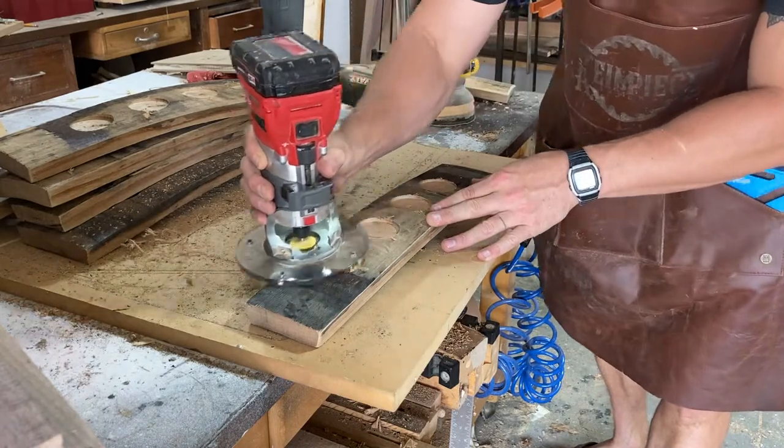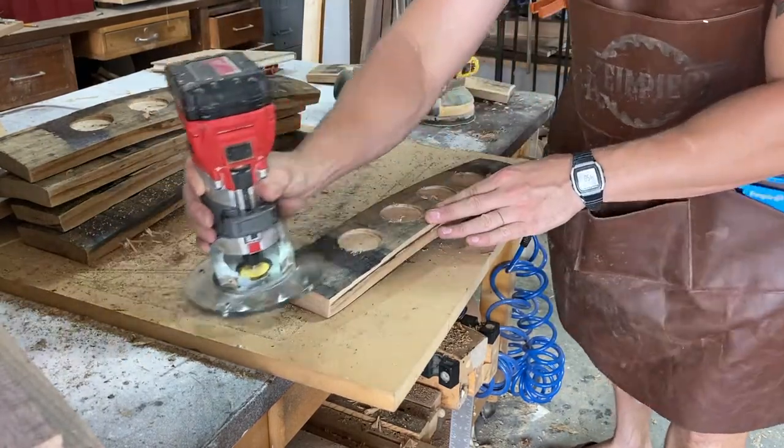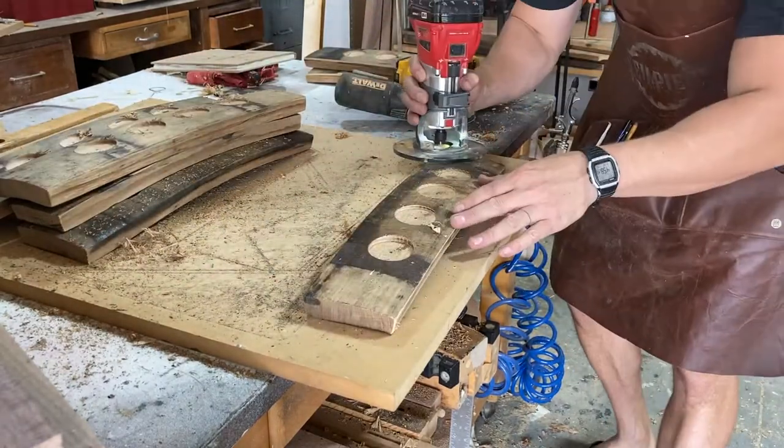I'm adding a 45-degree chamfer around all the top edges, and then I'm going to sand it, working my way up from 120 to 150 to 220.